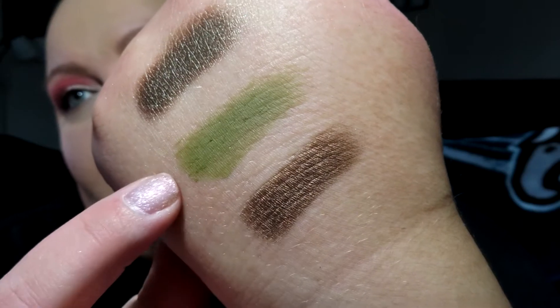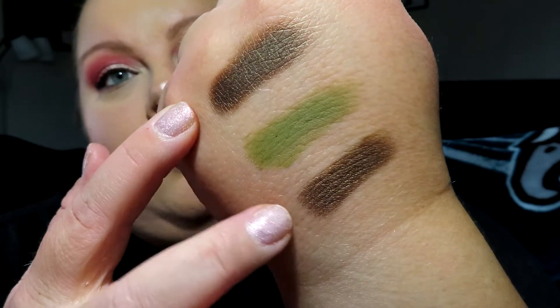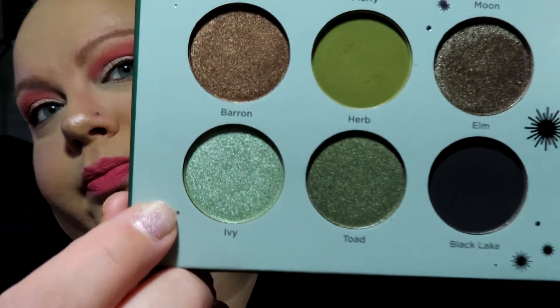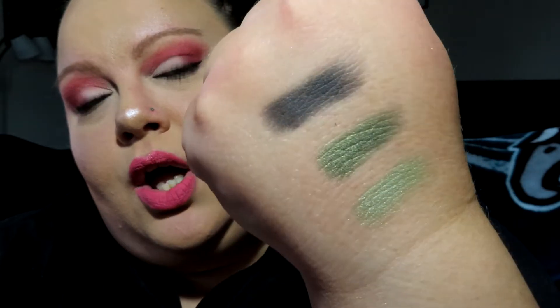The second row has Barren, Herb — which is more of an olivey green — and Elm. I really love those two colors and can't wait to use them in the fall. For the third row: I love that not every palette has a black shade. Only Slytherin has black, which makes sense because Slytherin leans toward dark colors and it makes it easy to do a green smoky eye. This row has Ivy, Toad, and Black — the black is actually quite opaque and nice.